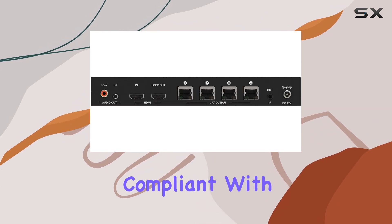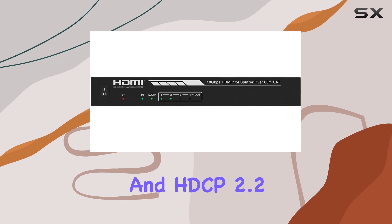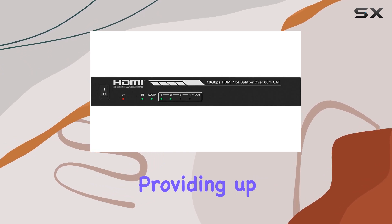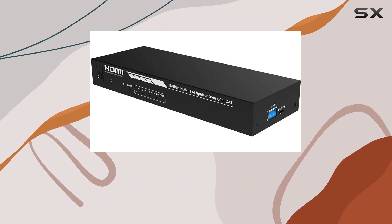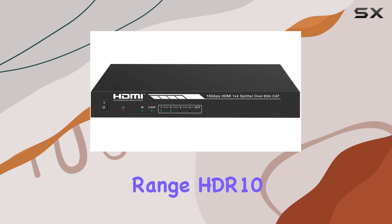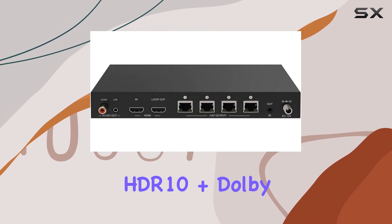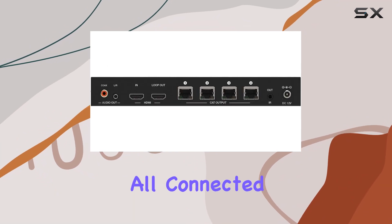It is compliant with HDMI 2.0b and HDCP 2.2/1.x standards, providing up to 18Gbps of video bandwidth. This means you can enjoy stunning 4K video with high dynamic range, including HDR10, HDR10+, Dolby Vision, and HLG (HyperLog Gamma), on all connected displays.